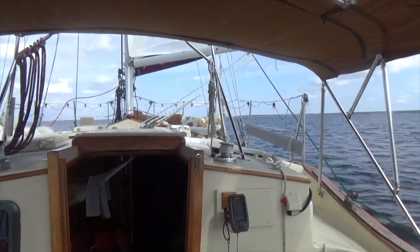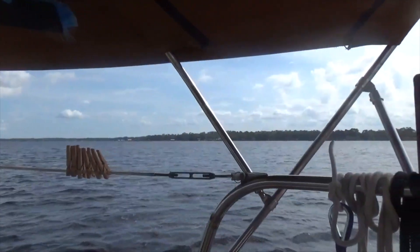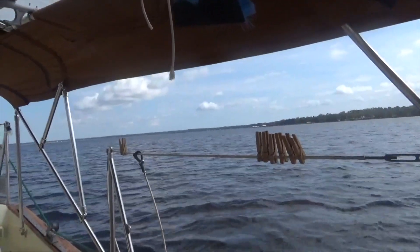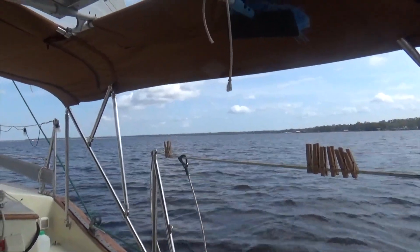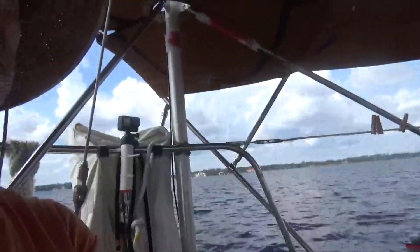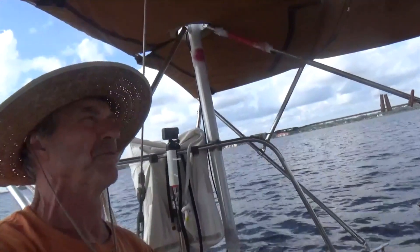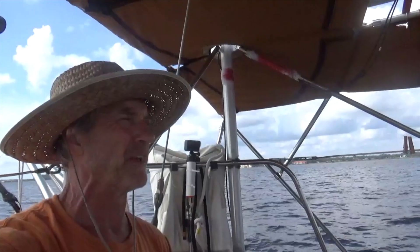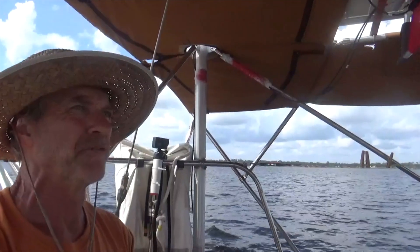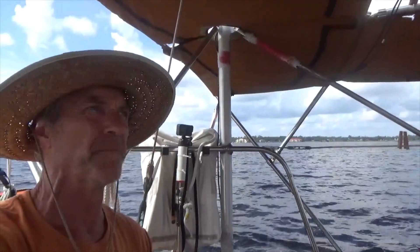The wind was astern quite a ways for most of the trip, and that made it difficult to sail because I can really only get one sail out without using my whisker pole — and my whisker pole is kind of broken, so that's one of my repairs I still have to do. I don't have a fully functioning whisker pole. I probably need to spend some time while I'm anchored this coming week just playing with it and practicing putting it up and down.